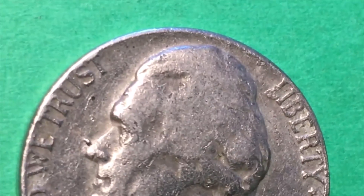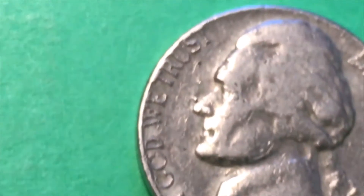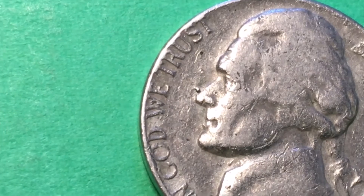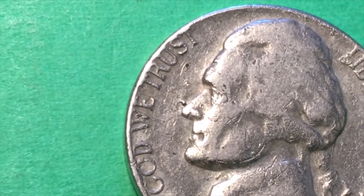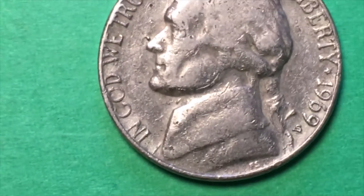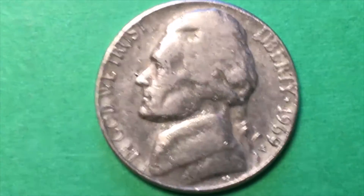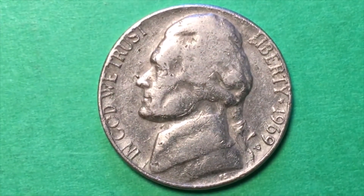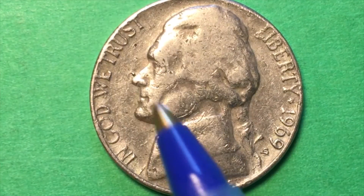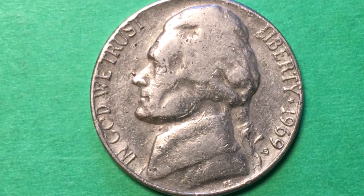That's not dirt or anything on there — that's actually a drop of metal you can see right above his nose. That's just something that happens sometimes in the minting process. You get these little extra bits of metal that kind of stick out, and sometimes they're in funny or weird places. This one is an extra bit of metal.